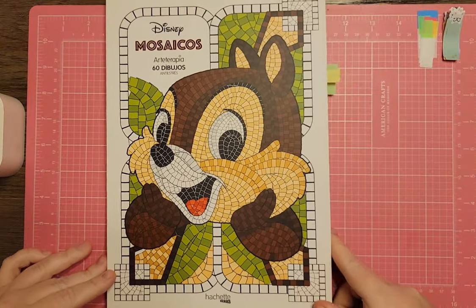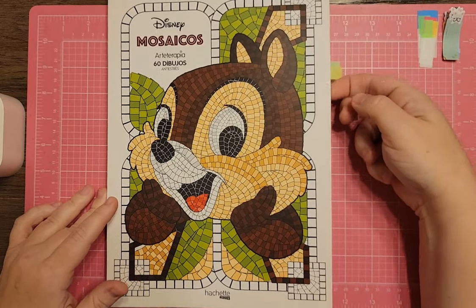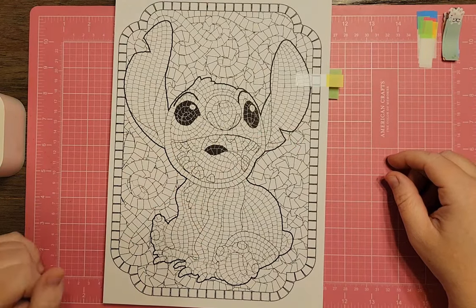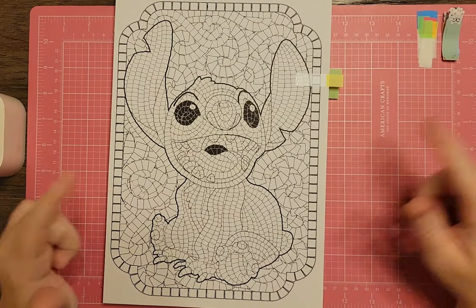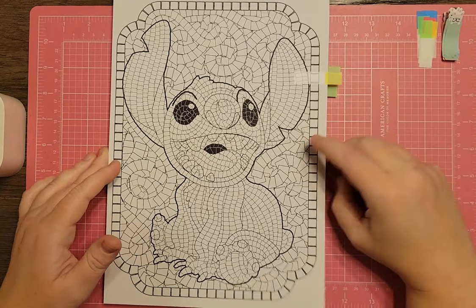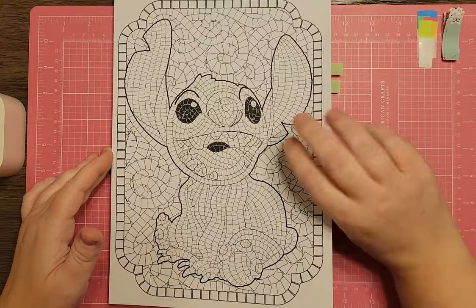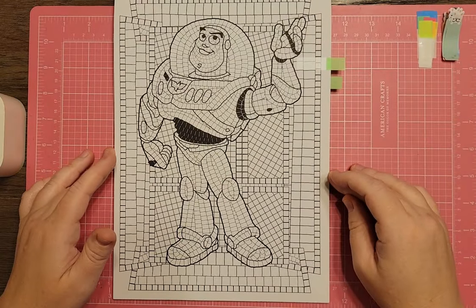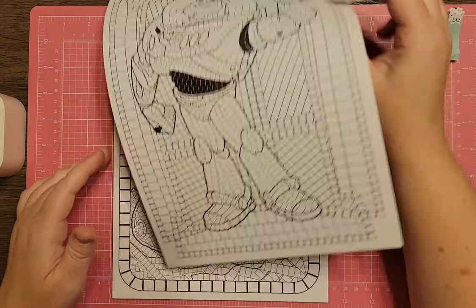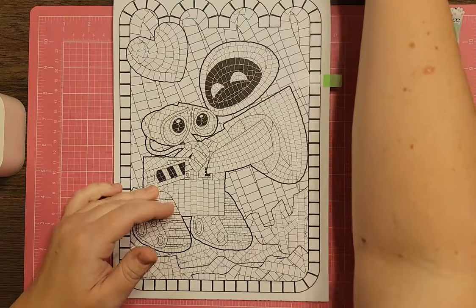Next I have Disney Mosaics — kind of like Tylee but different from the Vitro books. There's Stitch here. I've yet to color in this one — he's a pretty good contender, but I have another Stitch page with a rocket ship that I really like, so I'll pass. There's also Buzz Lightyear — another great one but I'll pass — and WALL-E and EVE, which I might keep unless I find one in Vitro I like more.